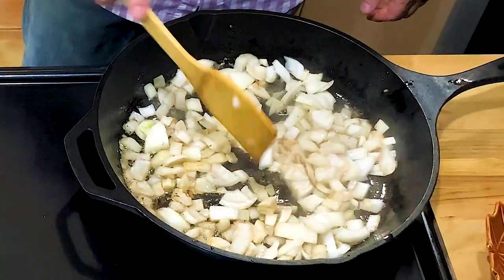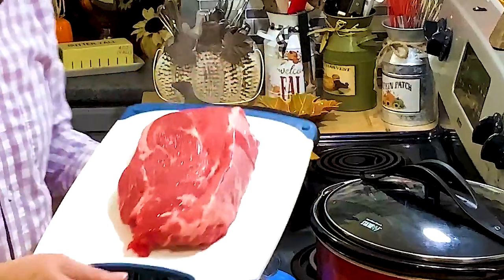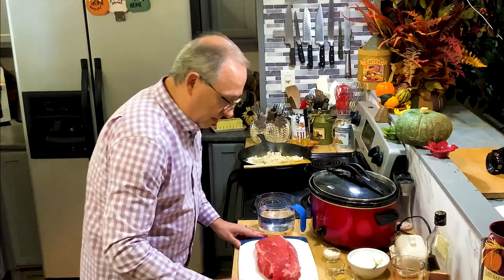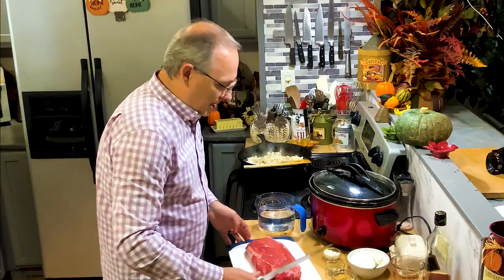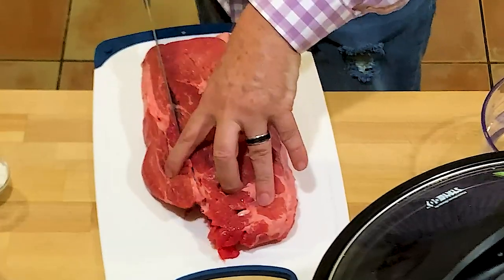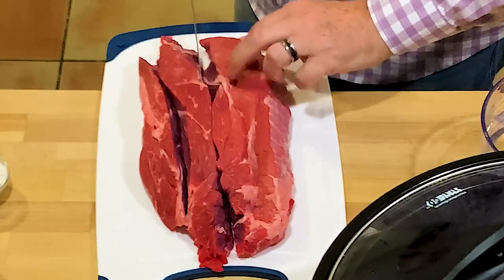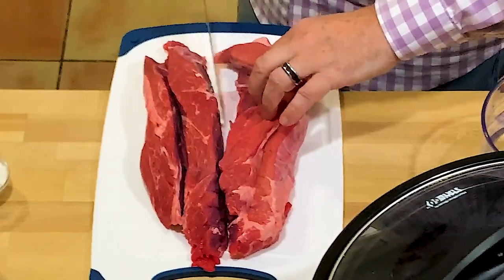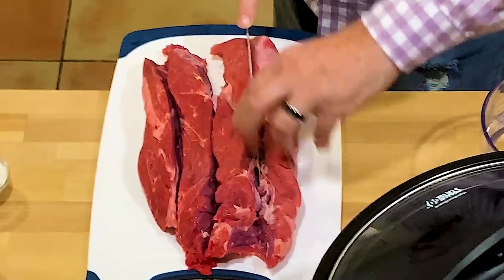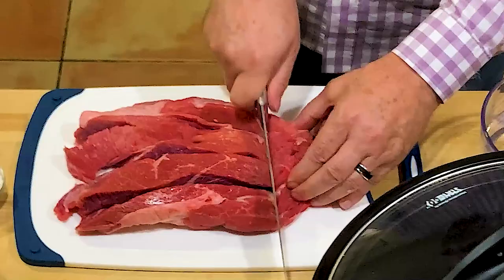I've got a chuck roast here, about two and a half pounds. I'm going to chunk it up into about bite-size pieces, maybe one inch, then brown them off just a tad in the skillet. This is one of the dishes where you use a tougher piece of meat because it's going to cook all day long in the crock pot, which will just break down all the fat and a little bit of that cartilage. So you can use a tougher, less expensive grade of meat.